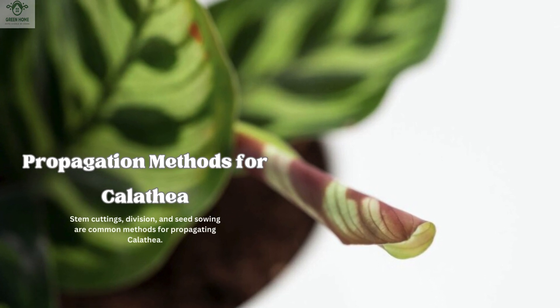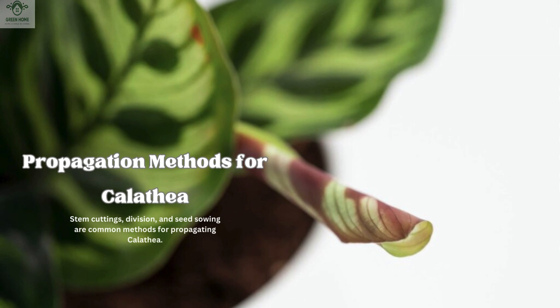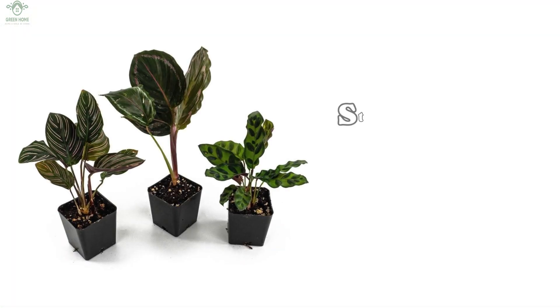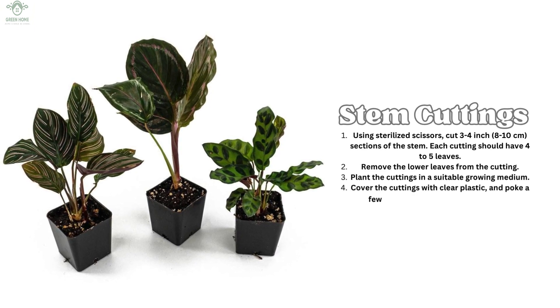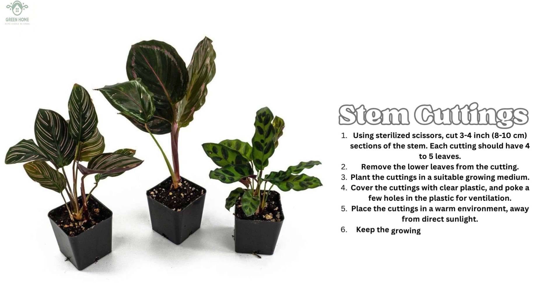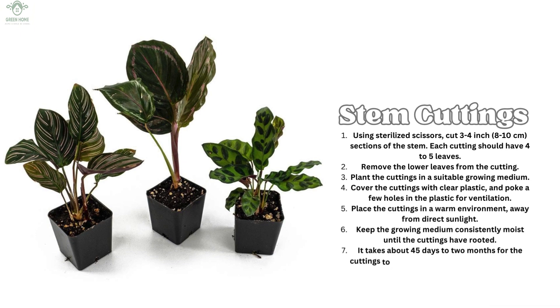Propagation methods for Calathea include stem cuttings, division, and seed sowing. For stem cuttings: 1. Using sterilized scissors, cut 3–4 inch (8–10 cm) sections of the stem. Each cutting should have 4–5 leaves. 2. Remove the lower leaves from the cutting. 3. Plant the cuttings in a suitable growing medium. 4. Cover the cuttings with clear plastic and poke a few holes in the plastic for ventilation. 5. Place the cuttings in a warm environment away from direct sunlight. 6. Keep the growing medium consistently moist until the cuttings have rooted. It takes about 45 days to 2 months for the cuttings to root. Once they have rooted, you can remove the plastic cover.